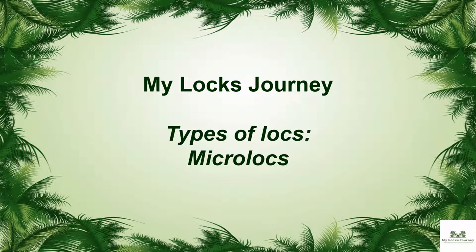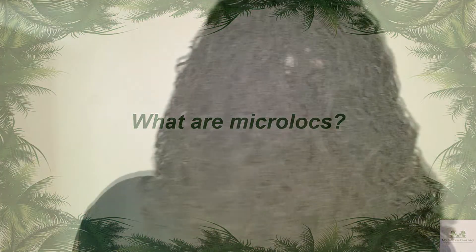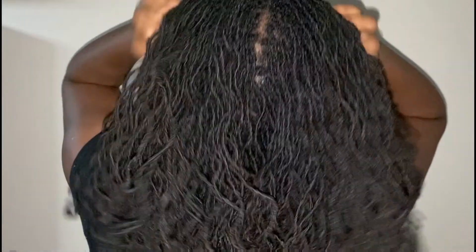Hi everyone. People often want the sister locks look without the sister locks price tag, which is why micro locks have become so popular. However, it's important to know that while they look similar, sister locks and micro locks aren't exactly the same thing. Micro locks are small locks that are done without any formal training, whereas sister locks have defined grid patterns and interlocking techniques that micro locks do not.